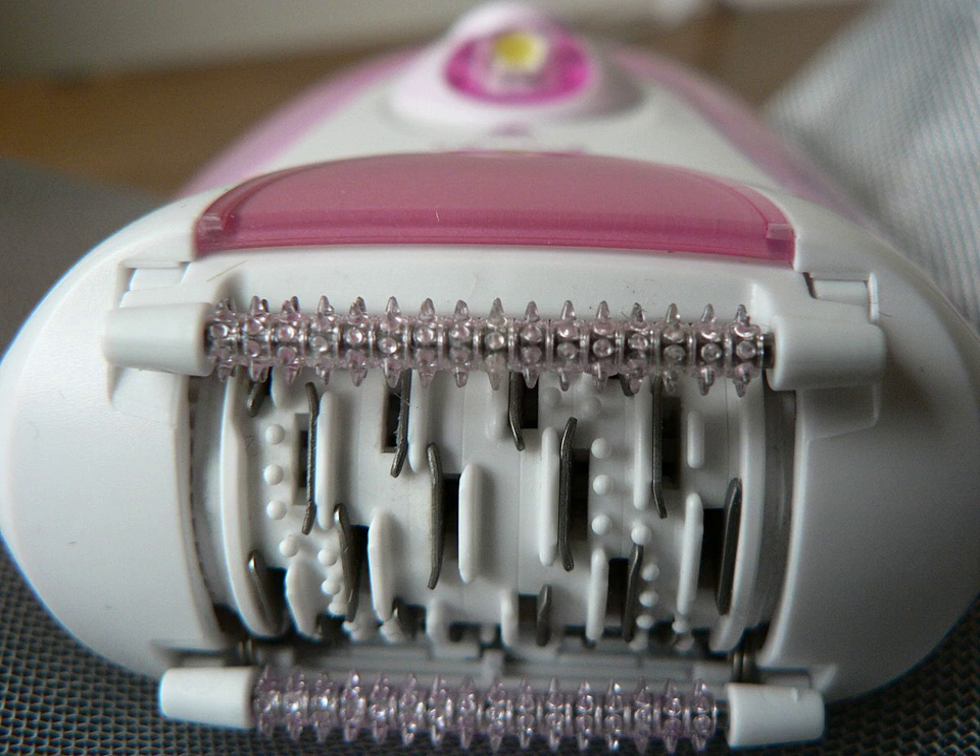Epilation can be painful to some people because, as with waxing, it involves pulling hair out of the roots. Because the first epilation of an area is often especially painful, some people prefer to have the area professionally waxed first, then use epilation to remove regrowth. Pain is sometimes mitigated by reducing the speed of the device, relaxing the skin with a hot shower or bath, or using a numbing cream before epilation.